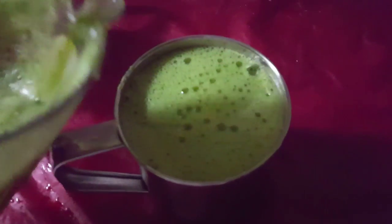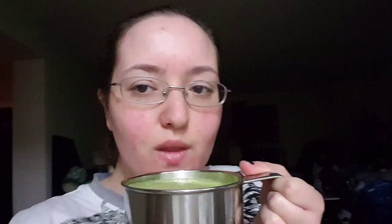Look at this beauty. Pure chlorophyll. That's actually really good.